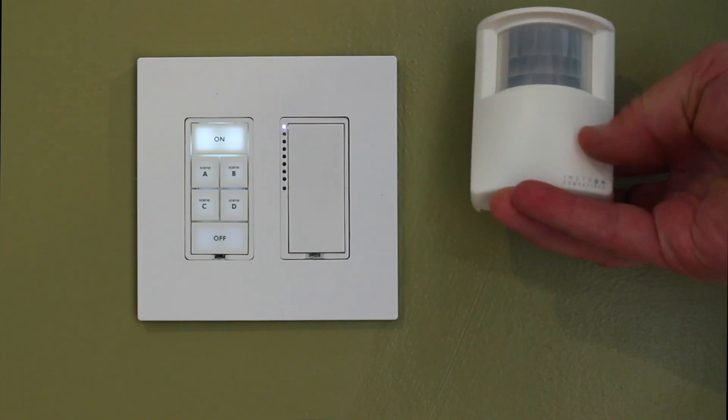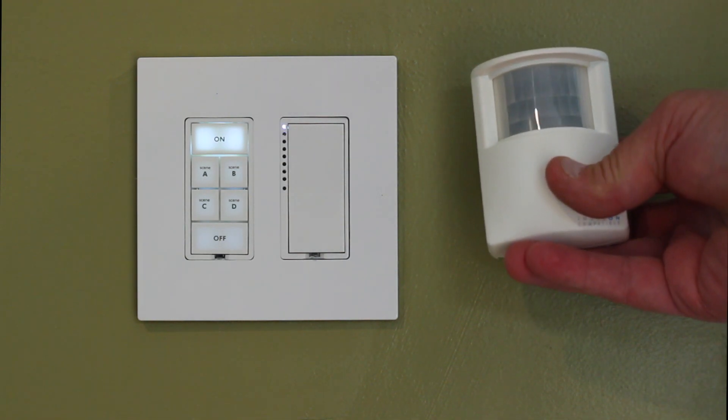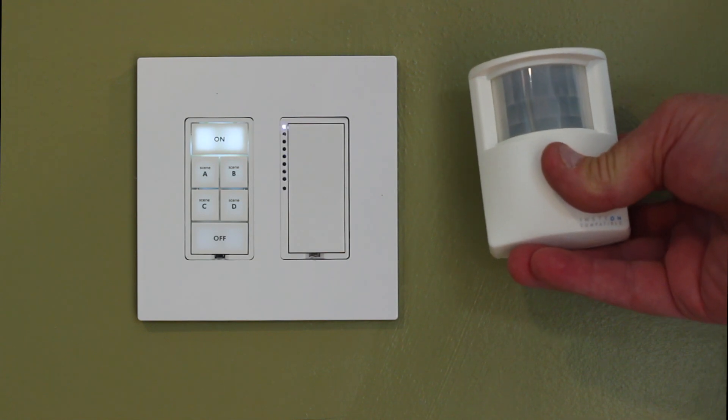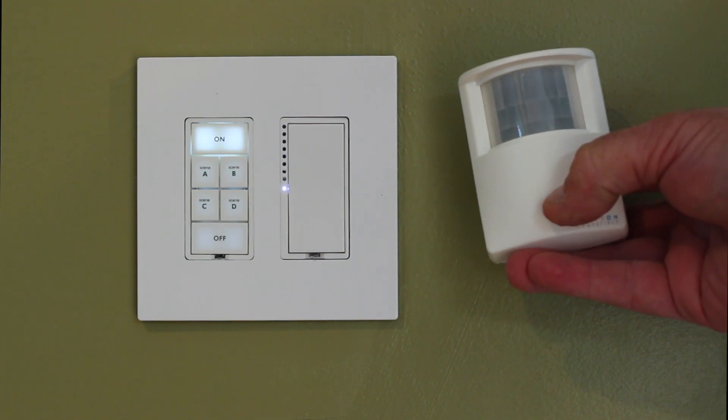There's a set button on the back — it's the same one that we held. I can actually test to see if the motion detector is controlling it. I'm pushing the button and it's responding.